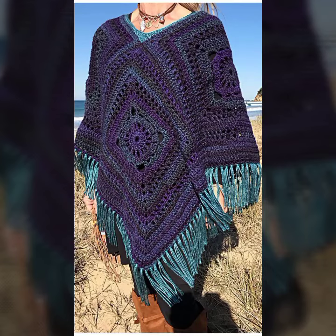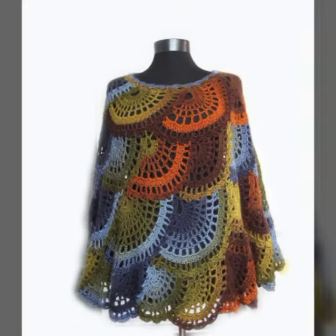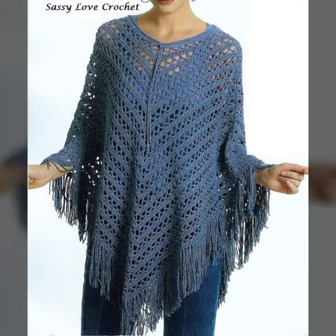Hello everyone, welcome back to my channel! I hope you are all doing great. In this video, we will show some unique ideas for a crochet poncho. This design is trending nowadays because winter is coming.